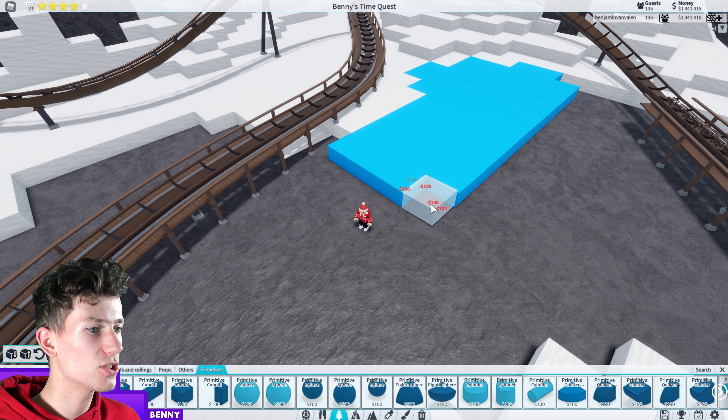Anyway, guys, I think that is pretty much enough for one day. Look at all the stuff we made — this may just be the biggest progress we've made so far in this project in one episode. So that's very nice. If you like this video, make sure to leave a like and a comment. And if you enjoy my overall content, feel very free to subscribe because that would actually mean the world to me. I hope I'll see you in the next episode of Building Benny's Time Quest.